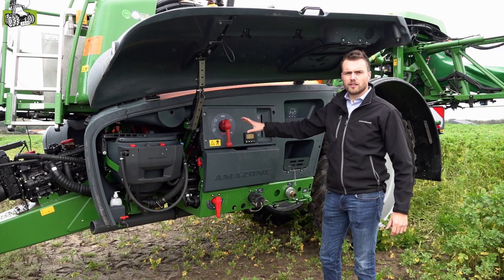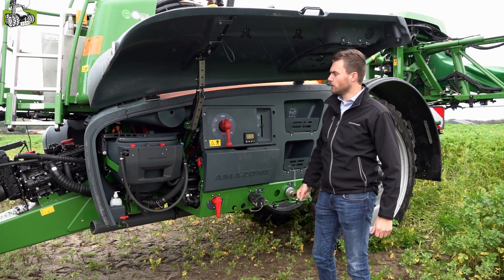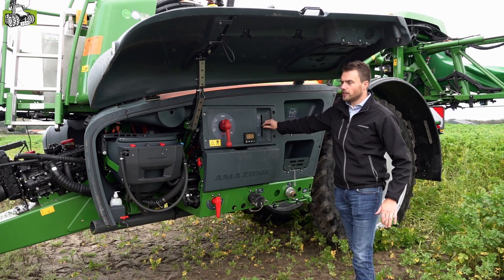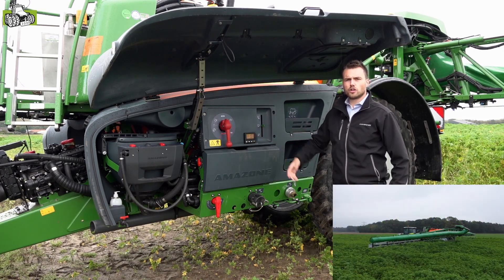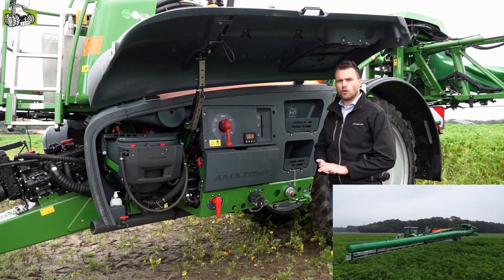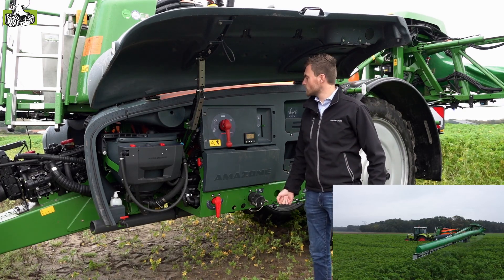Hier zien we het smart center van de veldspuit. Alle instellingen kunnen we doen aan de linkerzijde van de machine. Hier zien we de perskraan, waarmee we alle belangrijke functies kunnen bedienen. De zuigkraan is elektronisch bediend via de twin terminal en zorgt ervoor dat we automatische reinigingsprogramma's kunnen selecteren. De twin terminal, onderdeel van het comfortpakket, zorgt ervoor dat we het gewenste aantal liters kunnen vullen, waarna de spuit automatisch afslaat.